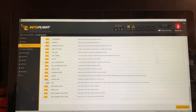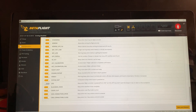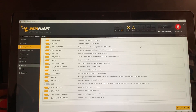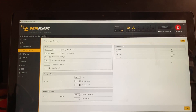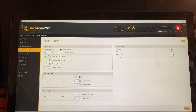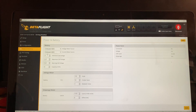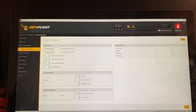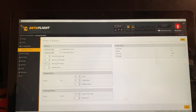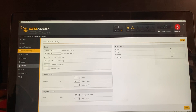The only other thing I changed on this tab was disabling the beeper when it's plugged into a USB port on your PC. On the power and battery tab, they had this set up incorrectly — the minimum cell voltage was set higher than the warning voltage. So I set the minimum cell voltage to 3.0, the maximum cell voltage to 4.5 because I'm going to be using high voltage batteries, and the warning cell voltage to 3.2 volts. That's all I changed there.